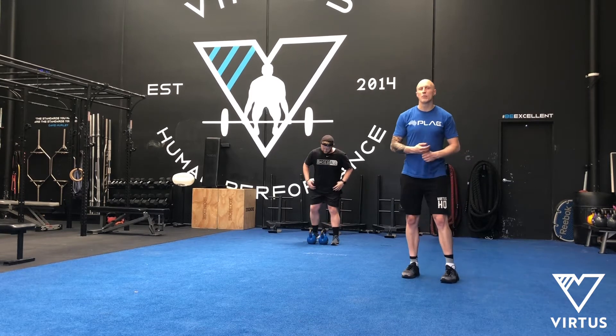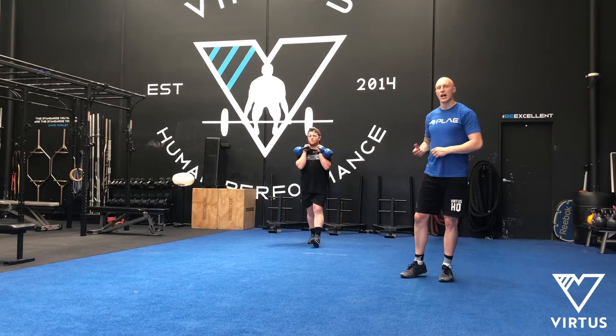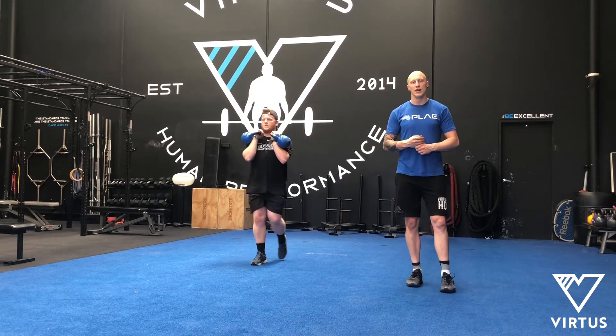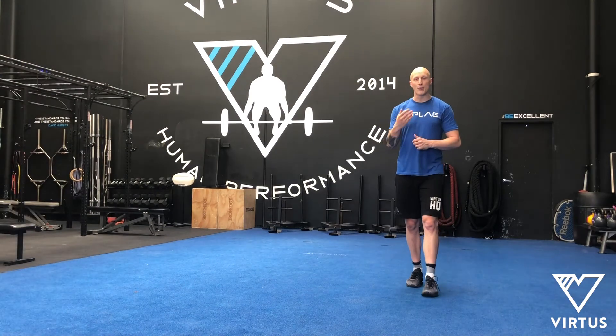We're going to pick it up similar to how we pick up our offset carry in a sumo stance, and front rack position 2 both our kettlebells. Then we walk our prescribed distance. The emphasis here is on pelvic, spine, rib and head alignment and breathing.